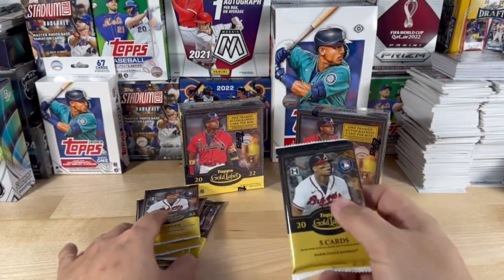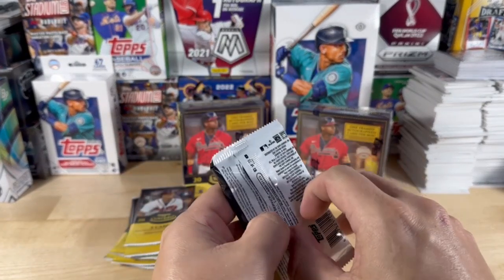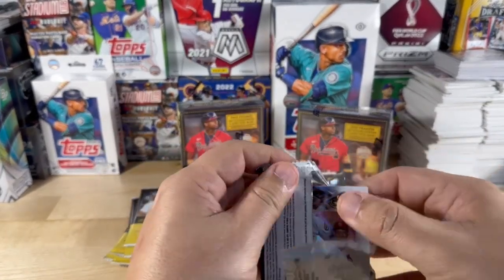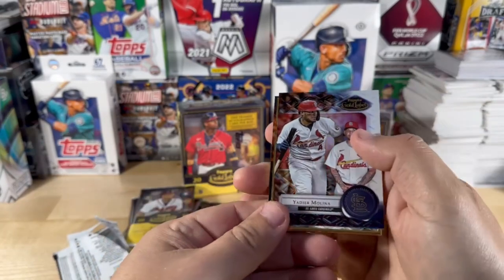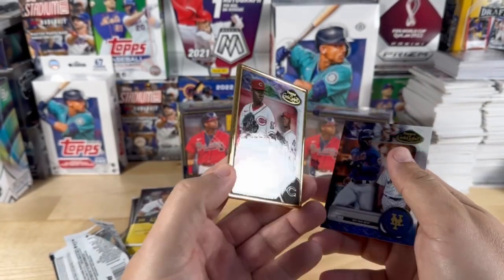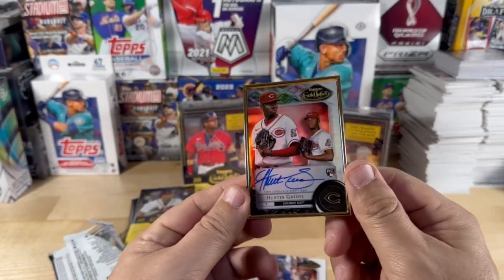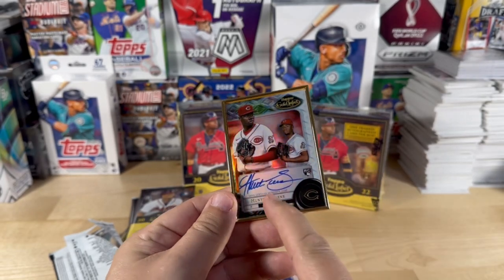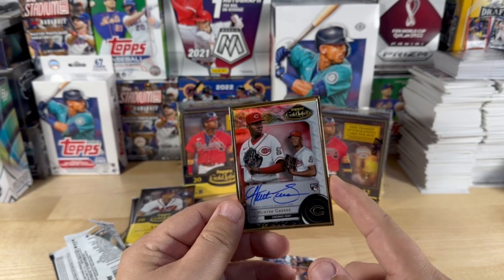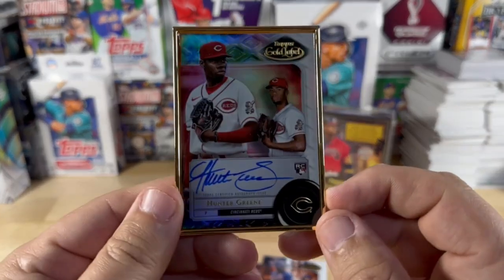Let's start this off with a bang. This feels metallic inside, feels cold — this might be my framed. Okay, so we have a Molina, and Francisco Lindor, and then an autographed Hunter Greene rookie, on-card autograph. That's a sharp looking card, that's very cool.